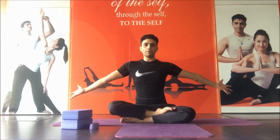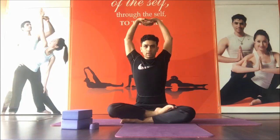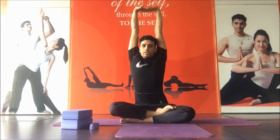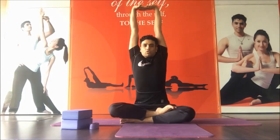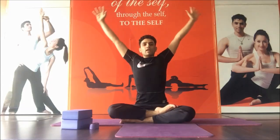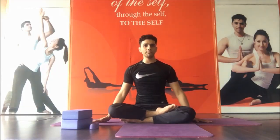First we go for the arms and shoulder stretch. Bring both arms up with an inhale, interlock your fingers. Exhale, stretch your arms. Give the maximum stretch and also try to suck your stomach in. Stretch, stretch, stretch and stretch. Inhale and exhale, then come back. Practice one more time.